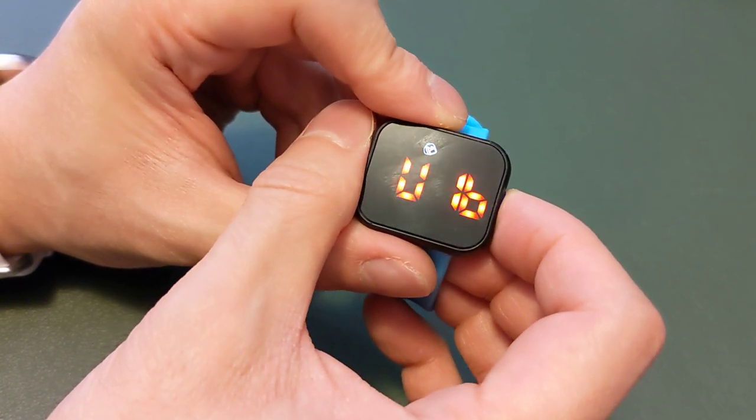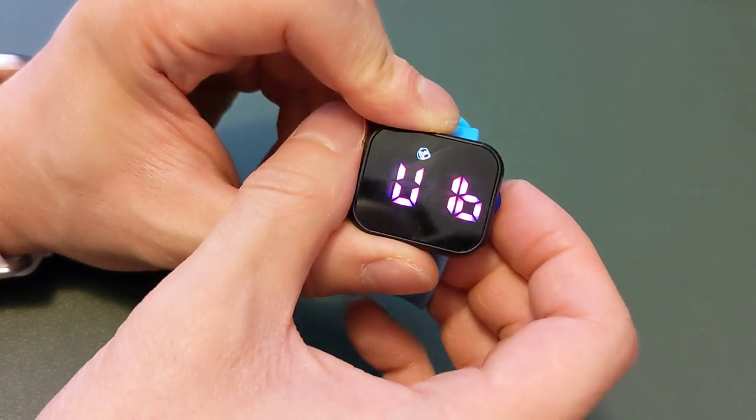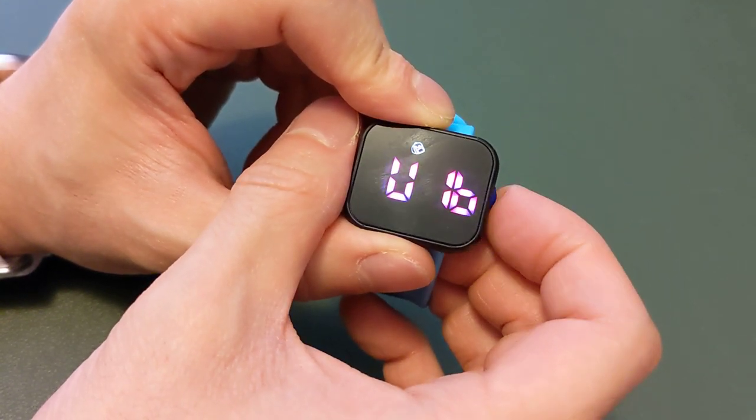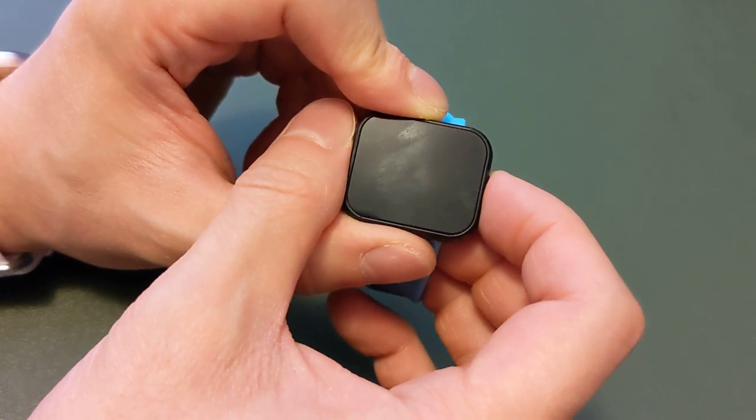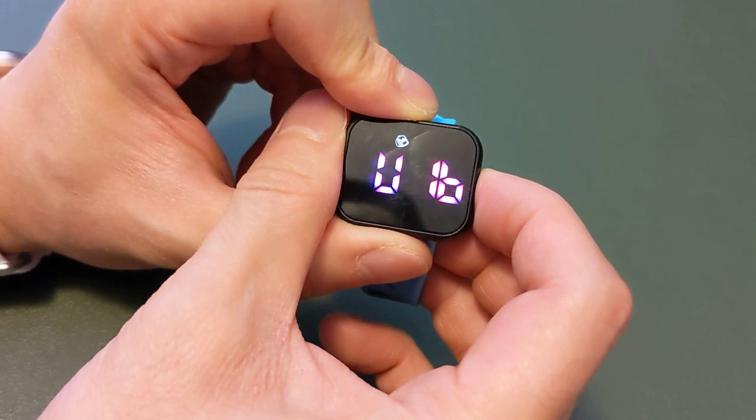So when you select one, just simply hold the button. And when the watch stops flashing, that'll be the confirmed setting going forward. And of course, you can always switch it back and forth to your liking.